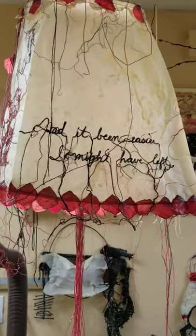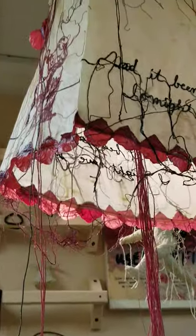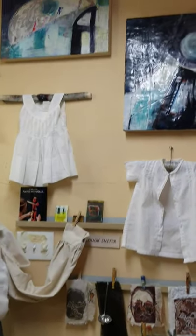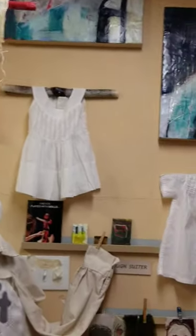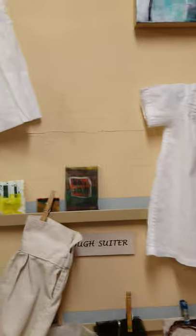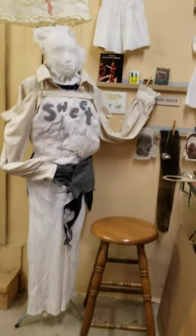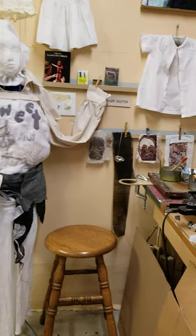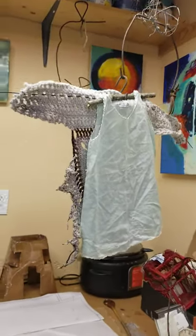One of my larger pieces, still in progress but getting there. Some painting going on, and materials. My sweet but sharp mannequin, and a few more paintings on this wall, plus some potential sculpture elements.